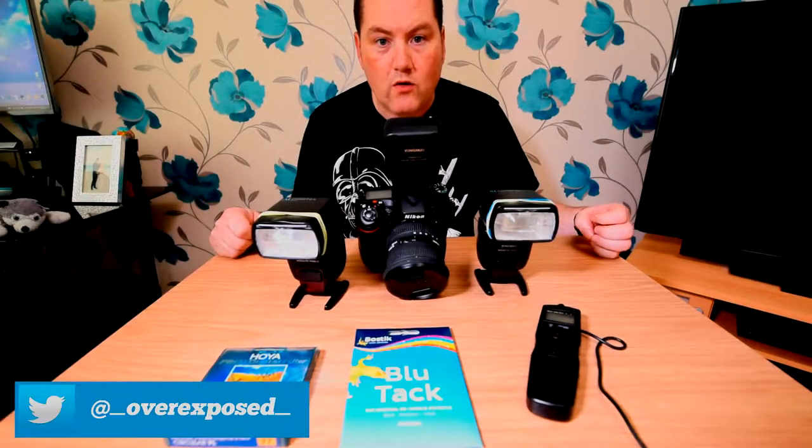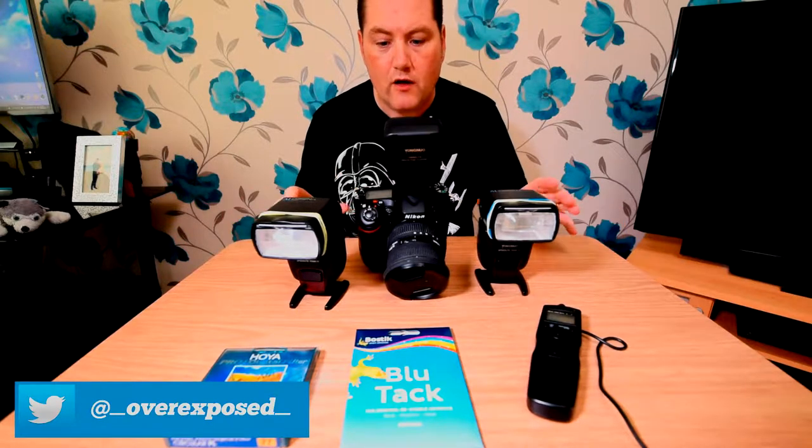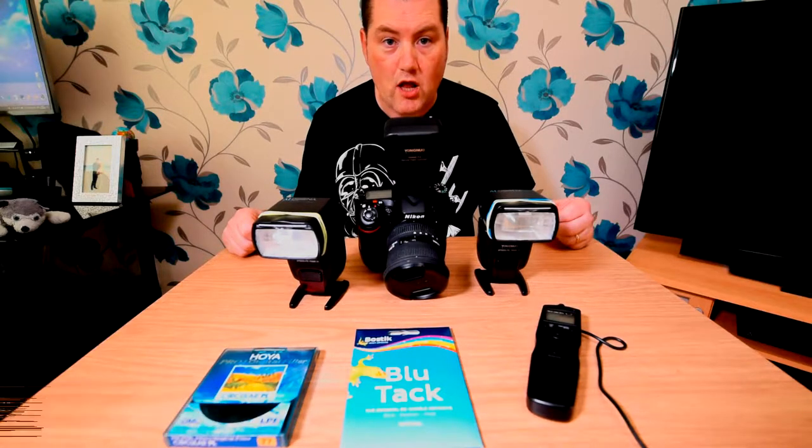Here we go — wide-angle wildlife photography. I'm just going to quickly go over a few things that I'm using for this shoot. I'm going to do it at a local pond. It's going to be quite interesting, a little bit different, but these are ways you can get some very quirky and fun shots.